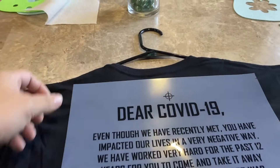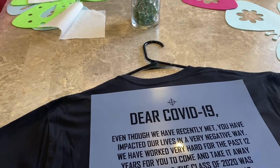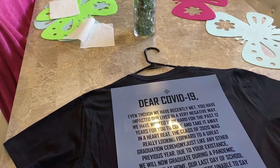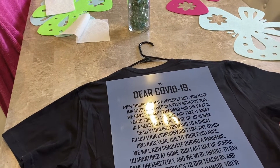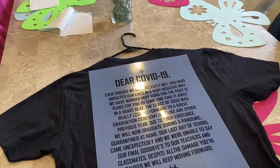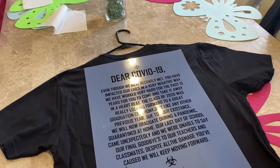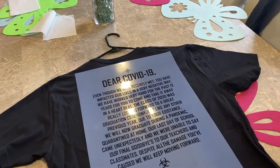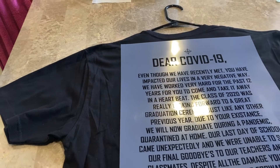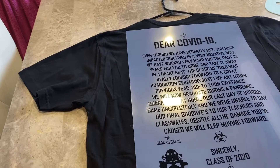Dear COVID-19, even though we have recently met, you have impacted our lives in a very negative way. We have worked very hard for the past 12 years for you to come and take it away in a heartbeat. The class of 2020 was really looking forward to a great graduation ceremony, just like any other previous year. Due to your existence, we will now graduate during a pandemic, quarantined at home. Our last day of school came unexpectedly, and we were unable to say our final goodbyes to our teachers and classmates.